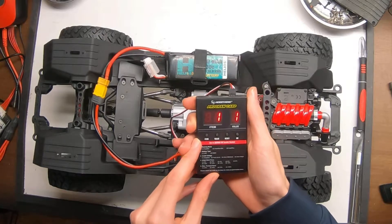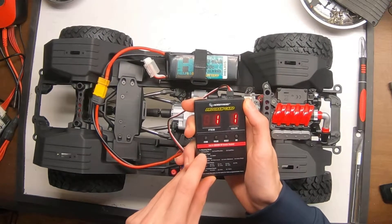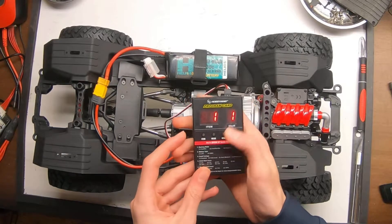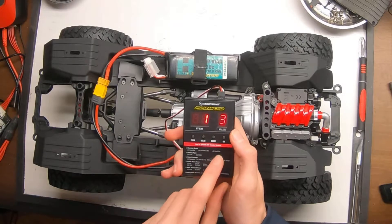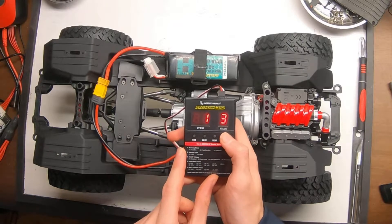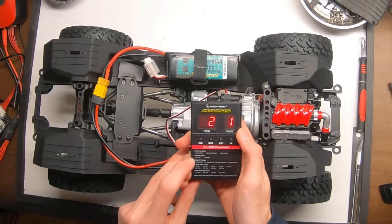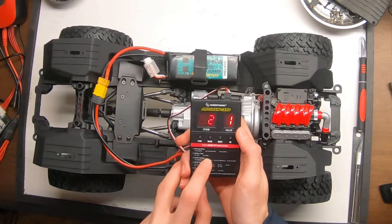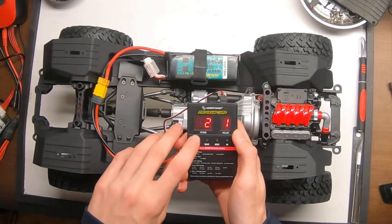Item one is running mode. Stock, it comes in forward brake, but for a crawler we want it in forward reverse. So we're going to go to value number three, which is forward and reverse, because you want that instant reverse, then click OK. Item two is the battery type — it's currently set in LiPo mode, which is exactly what we want, so we can skip over that one.